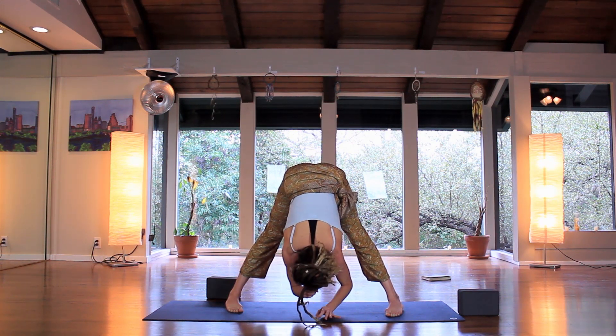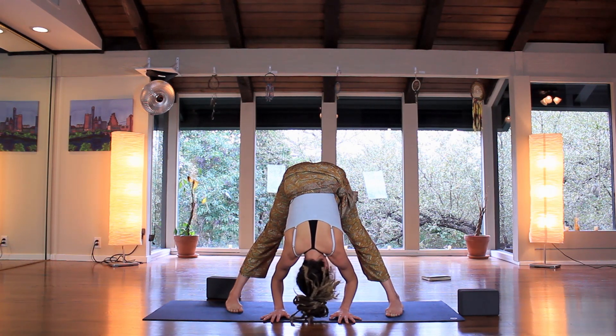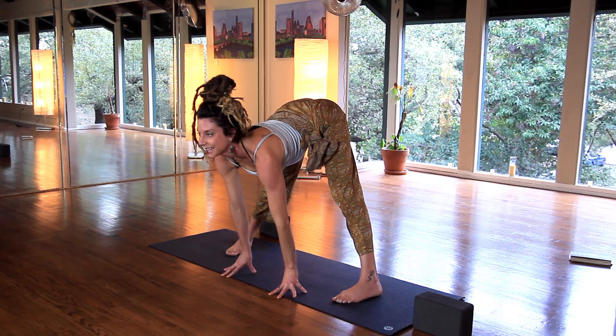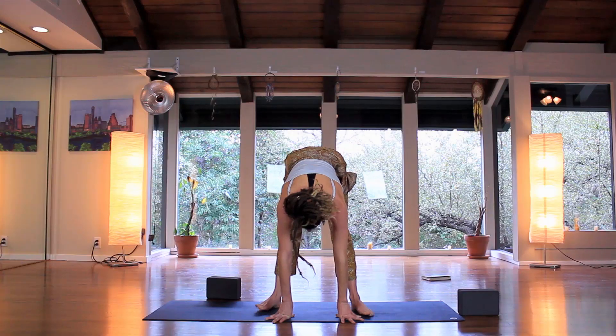Spin back around to center. Forward fold again — you can take the block underneath the head if you'd like. Shake the head yes, shake the head no. Inhale halfway lift.